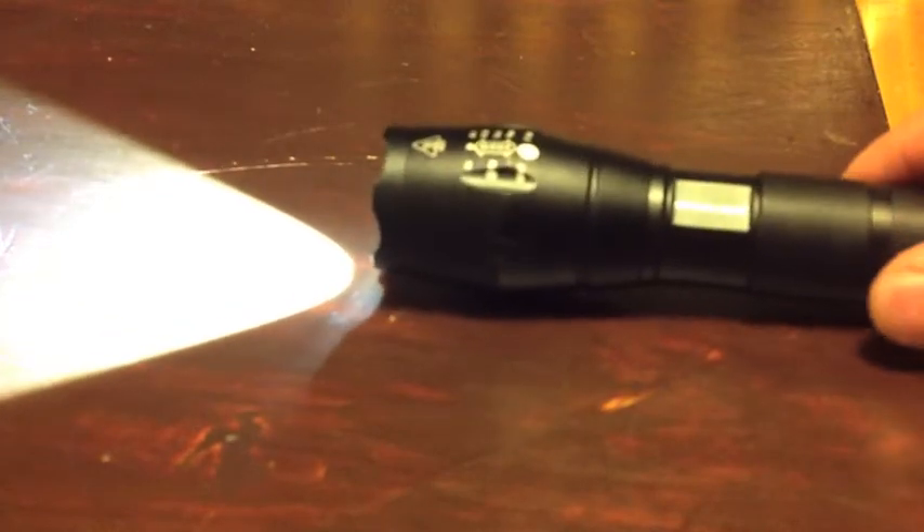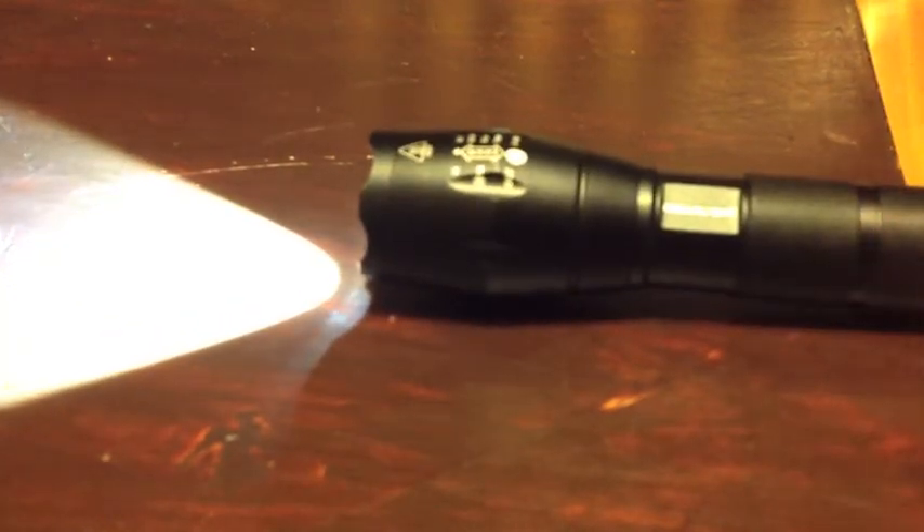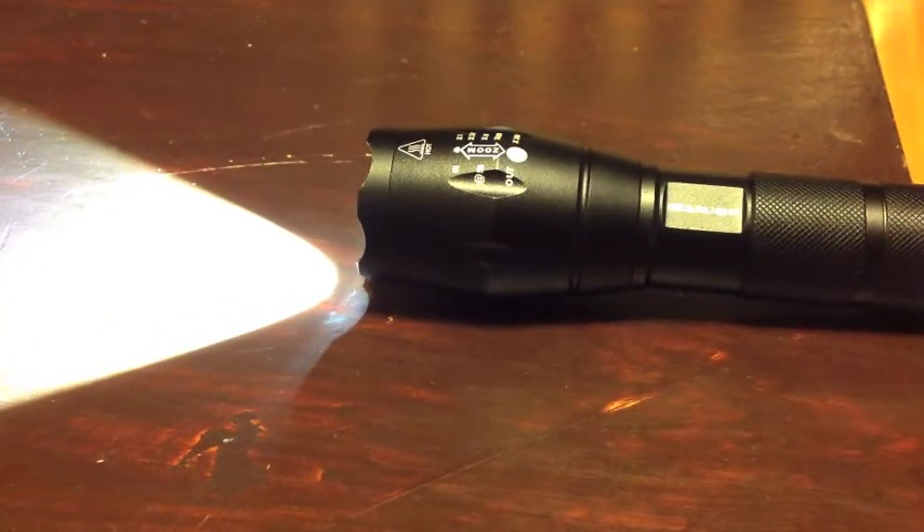All right, so there you have it. This is the GearLite S1000. I apologize — this is not the normal way I do these videos. Anyway, this is the GearLite S1000. Highly recommendable. According to the website, they say it's virtually indestructible.